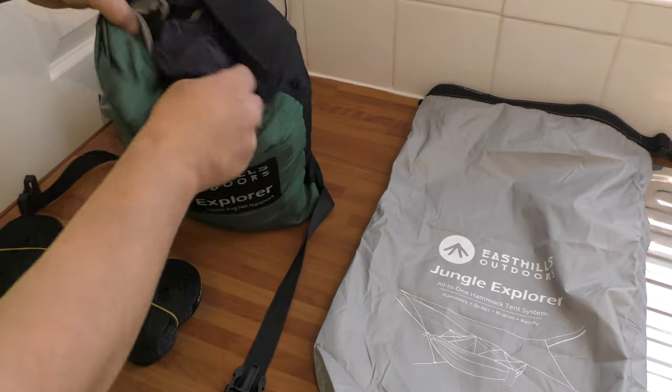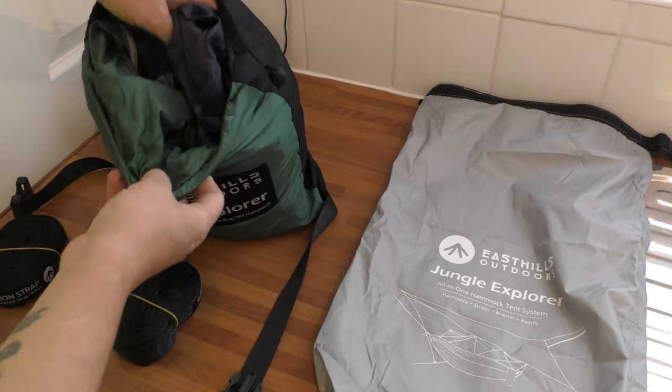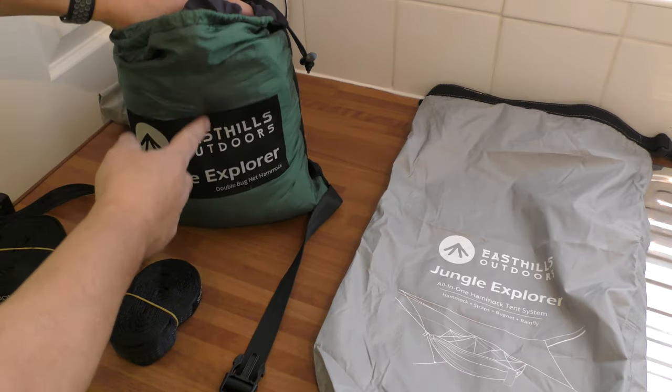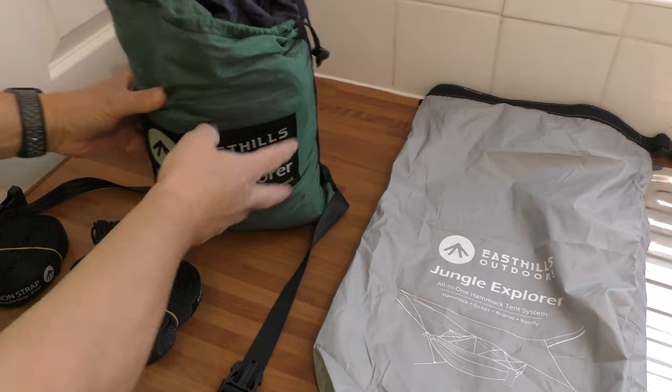Inside the hammock — I'm not going to pull it out because it means putting it all back together. The hammock's inside but this bag is part of the hammock — it's a stuff bag which is attached to the hammock. I'll explain that better later when I set it up.